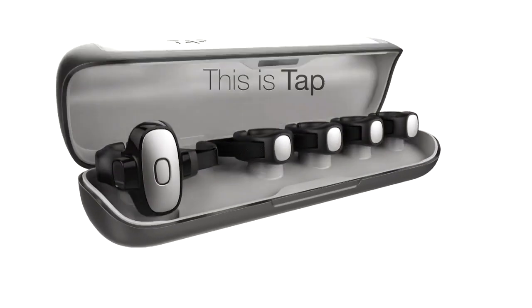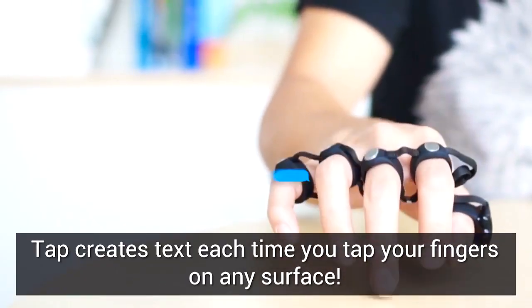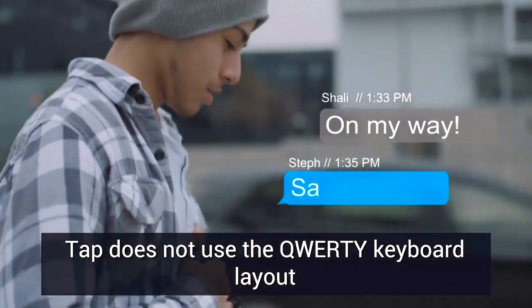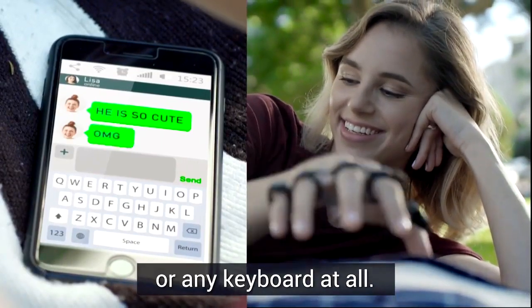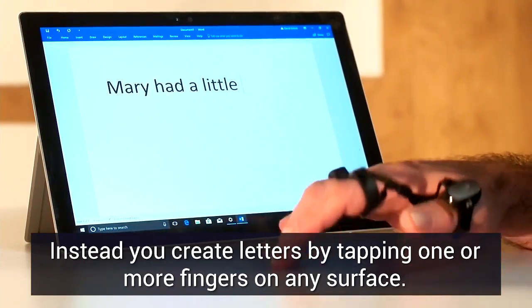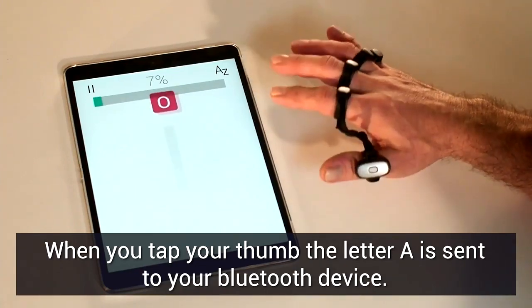This is Tap — the keyboard of the future. Tap creates text each time you tap your fingers on any surface. Tap does not use the QWERTY keyboard layout or any keyboard at all. Instead, you create letters by tapping one or more fingers on any surface. For instance, when you tap your thumb, the letter A is sent to the Bluetooth device you have paired with your Tap.